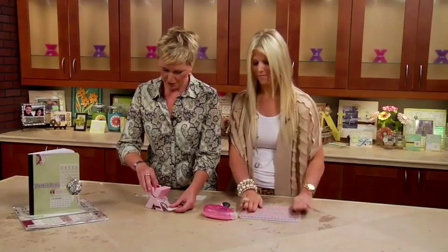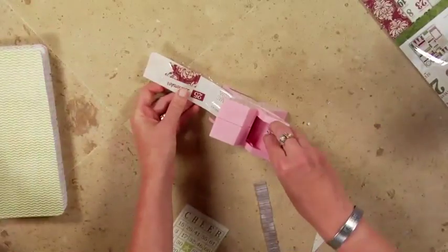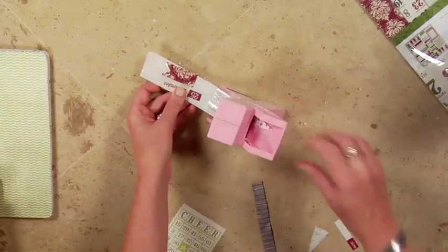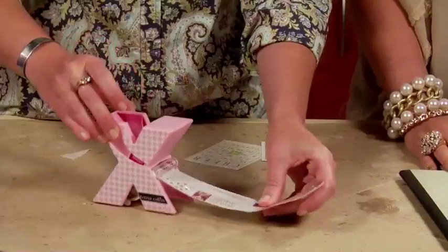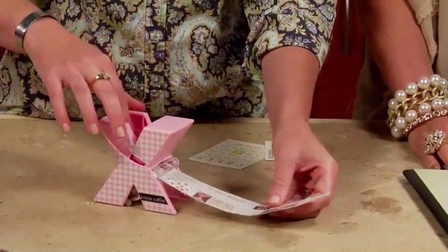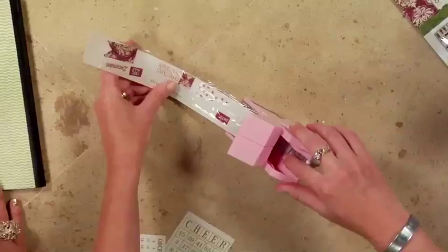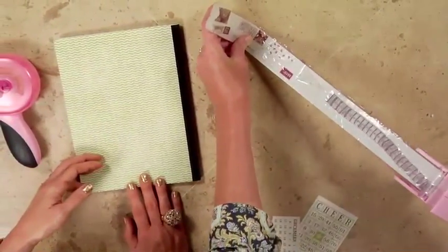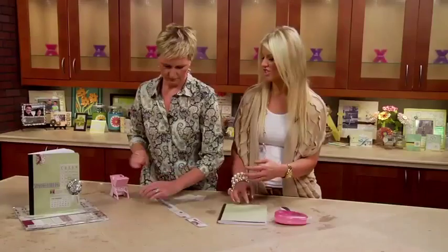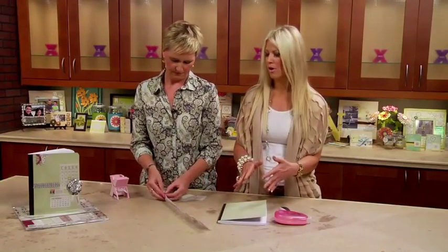I'm also going to run ribbon through here. I think this machine is so great for ribbon because if you were using liquid glue or trying to put regular tape on the back of it, it would just be a horrible mess. This makes it just so easy. And I love that it doesn't get adhesive where you don't want it. That's exactly right, and I'm a ribbon girl — I love ribbon. If you're going to put a wet adhesive, it's going to show the glue on the backside.